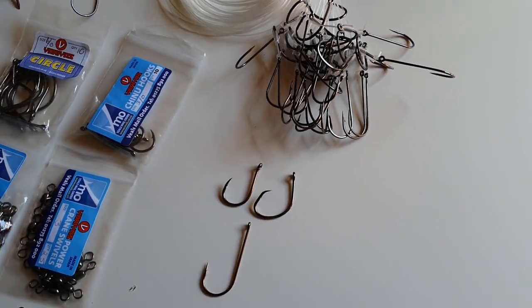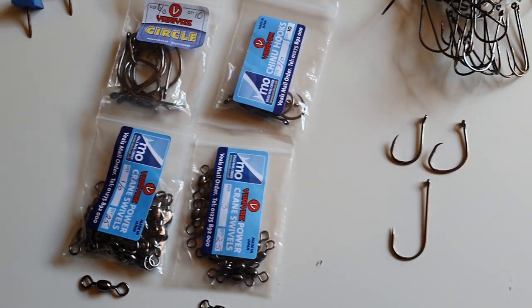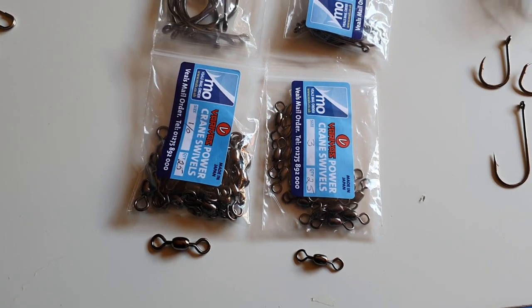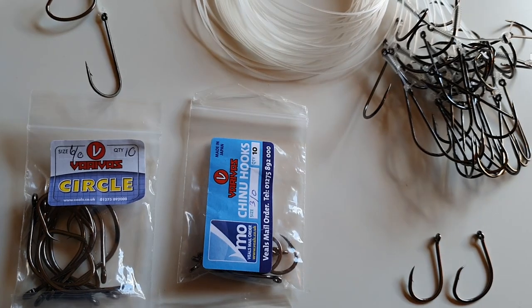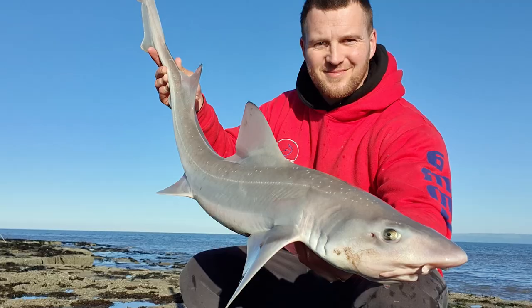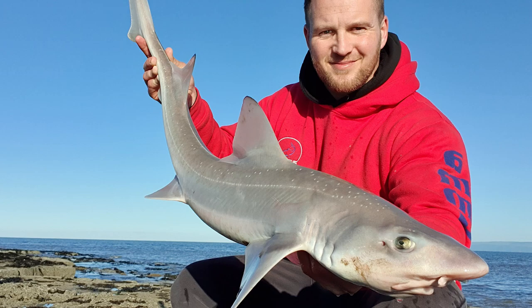I've had a lot of private messages through Instagram and Facebook asking for videos on how I do the knotless knot. So I've already tied up a rig with all the components on which I'll show you, but I'm just going to run you through the knotless knot and the hooks I use. I've made plenty up. It's always good to have a lot of rigs made up because you don't know how many you're going to lose on the rough or how many trips you're going to do that year.